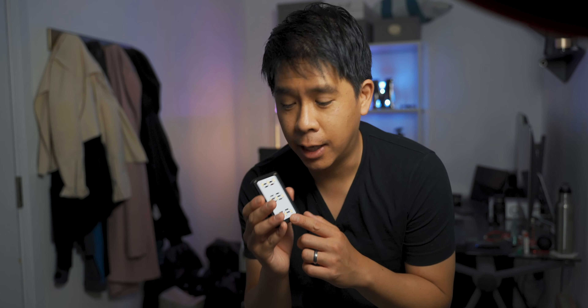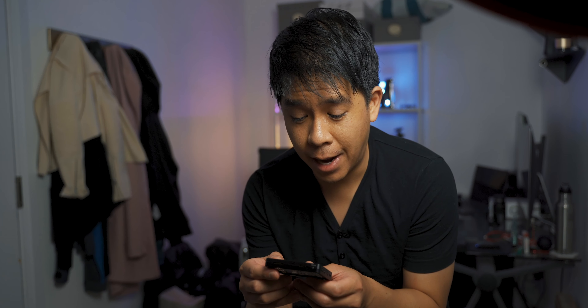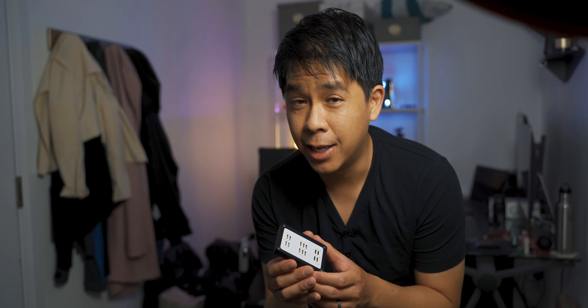I'm going to set up to shoot a product using only this small LED light. This is the Aputure Amaran AL-M9, which is a daylight color temperature light that is really small. It's not as powerful as some of the other pocket size LED lights that Aputure makes, but there's a story about this and I'll tell you in a bit. Before we get started, let's get this set up first.